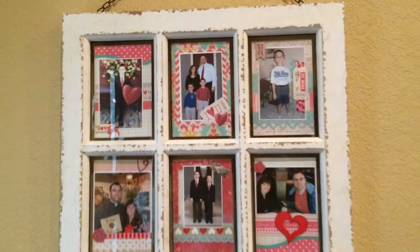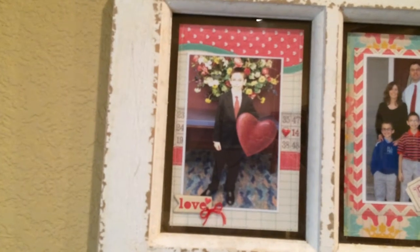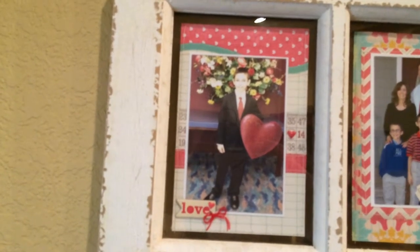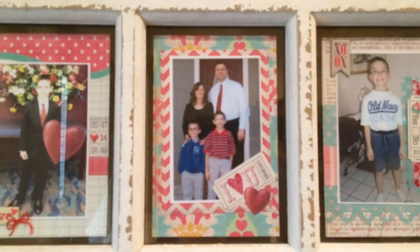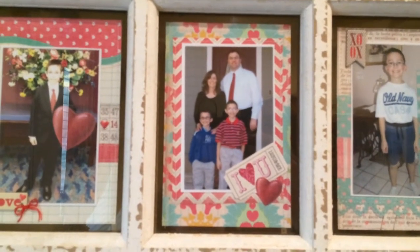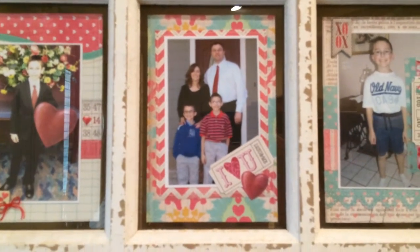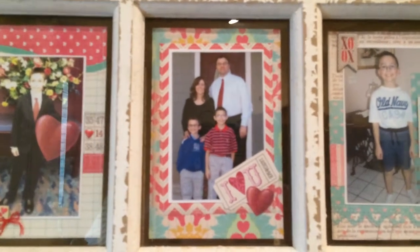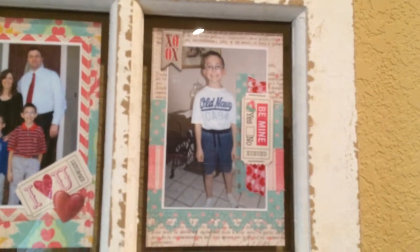This is my oldest son Caleb — that's a picture when we were at church and I really like how he looks there. This is our family from a few years ago. I used Kay and Company paper, it's called Valentine Sweetheart — it's been out for several years so I'm not sure if they even make it anymore. And this is my younger son Joshua, just a picture of him.